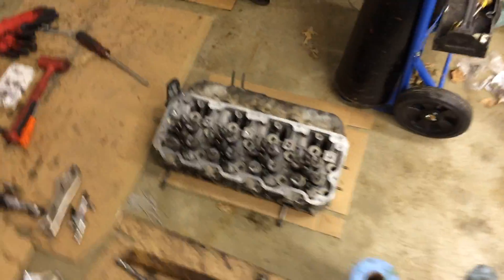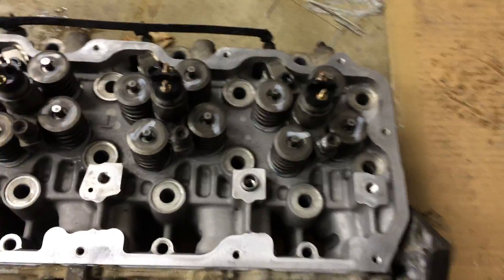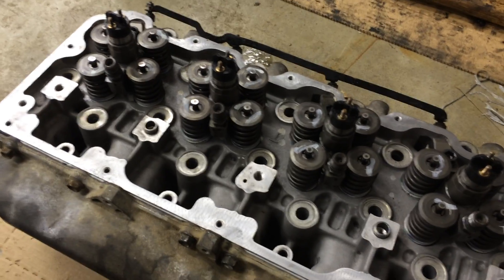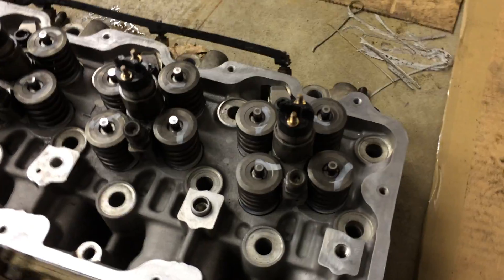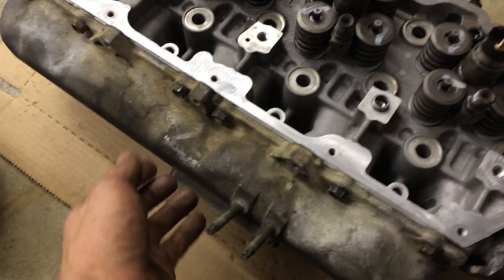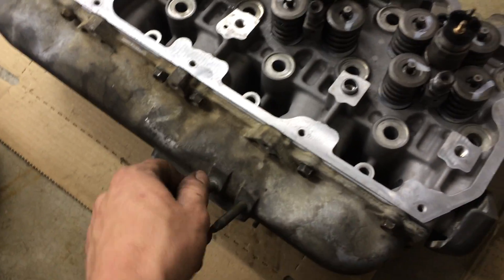Here are the cylinder heads on the Duramax — everything's clean, came back from the machine shop. We replaced the o-rings and the copper washers on the injectors, reinstalled those, tested the glow plugs — all good — reinstalled them, and put a new bead of RTV around the intake manifold on both heads and reinstalled those.